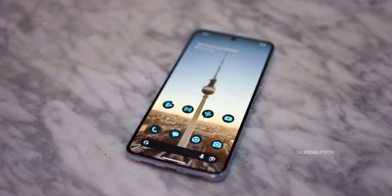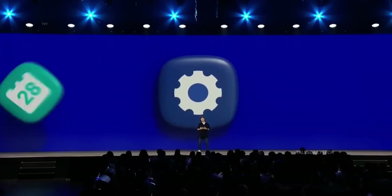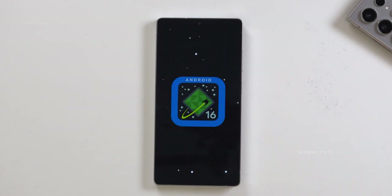From bold visual changes to hidden touch upgrades and personalized fitness coaching, One UI 8 isn't just software — it's a whole new feeling. And this is only the beginning. One UI 8 is shaping up to be Samsung's most polished and emotionally resonant software experience yet.